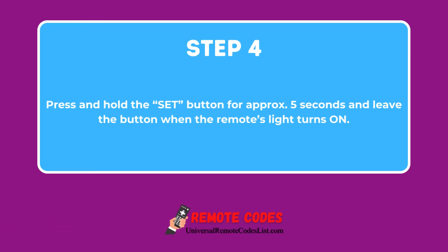Step 4: Press and hold the Set button for approximately 5 seconds and release the button when the remote's light turns on.